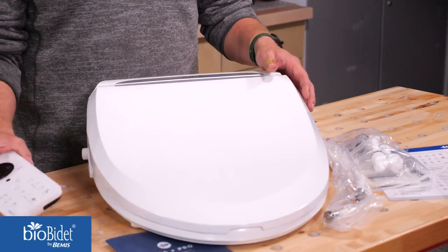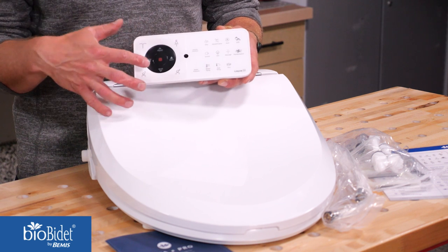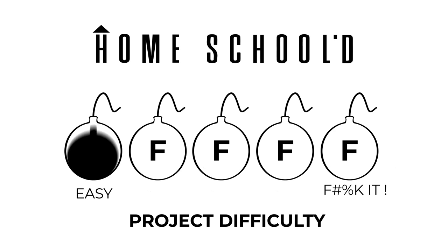This thing has all the bells and whistles you could think of to keep your keister clean, including a heated seat, multi-speed dryer, multi-position nozzle, and many more features that we'll dive into later on. I rate these projects by how many F-bombs you're likely to drop while tackling the project. This project isn't too difficult, but it can vary a little bit based on your access to a power source.